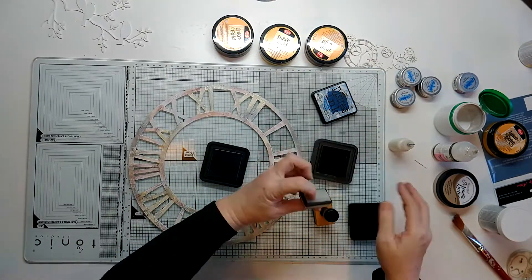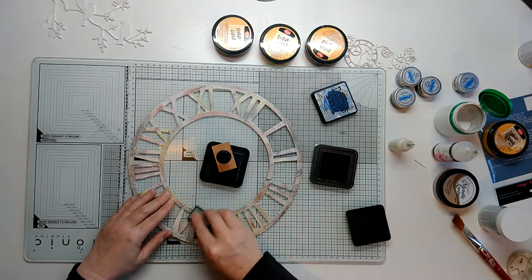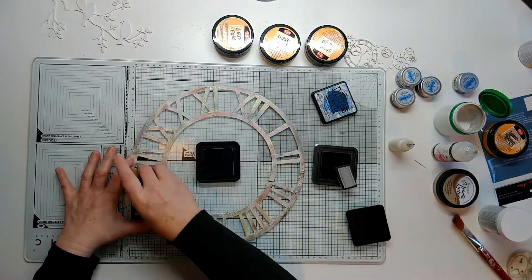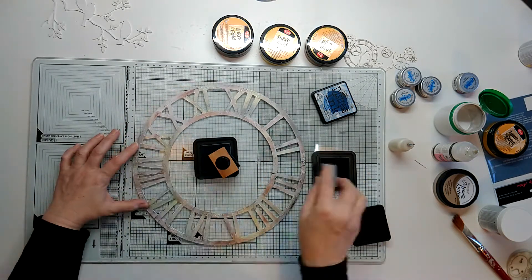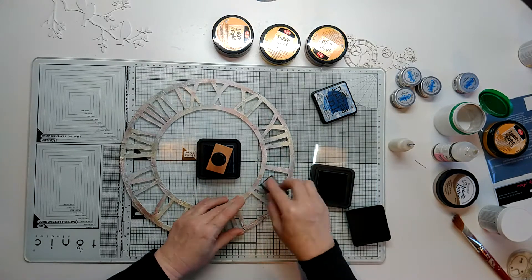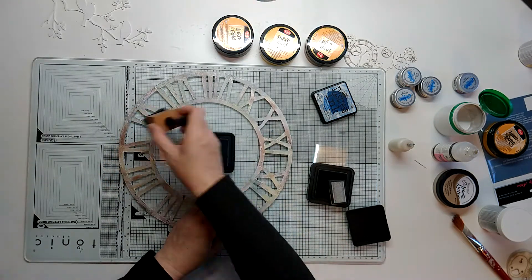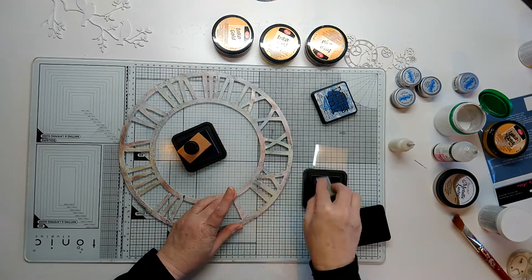The way I take off that sheen and shine from these colors is by using two distress inks — I've got Weathered Wood and Iced Spruce. These are literally going to come over and give a little bit more color and depth, but also take off that shine because I don't want this to be too glittery. That's not the sort of look I was going for.